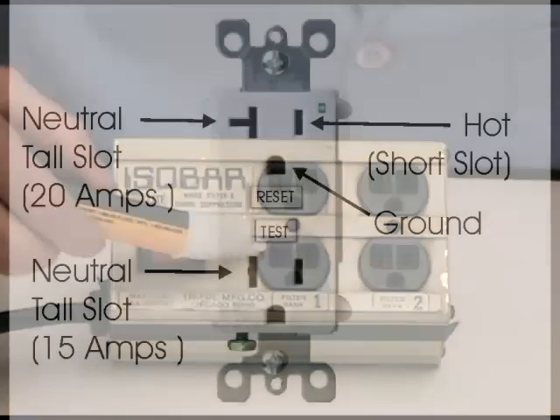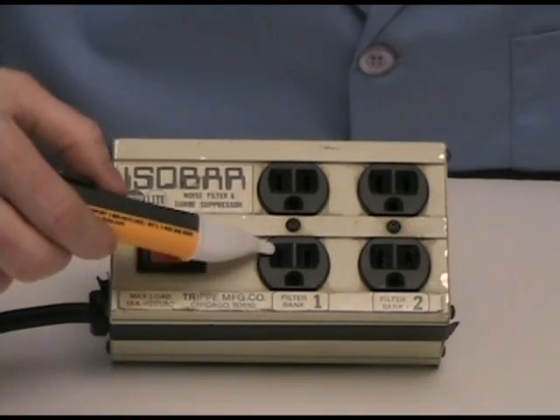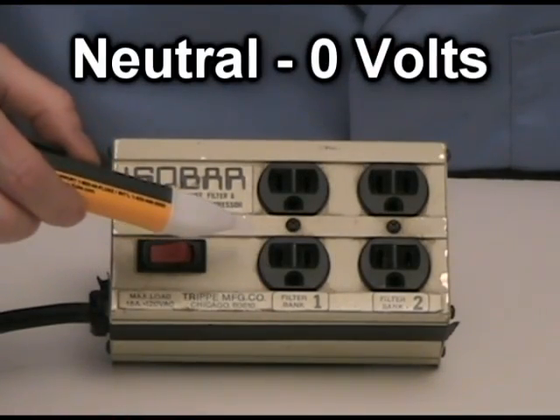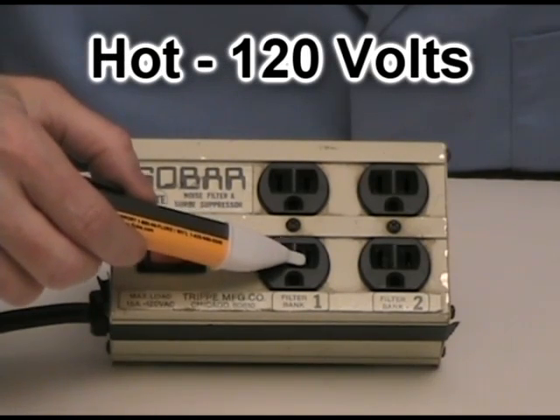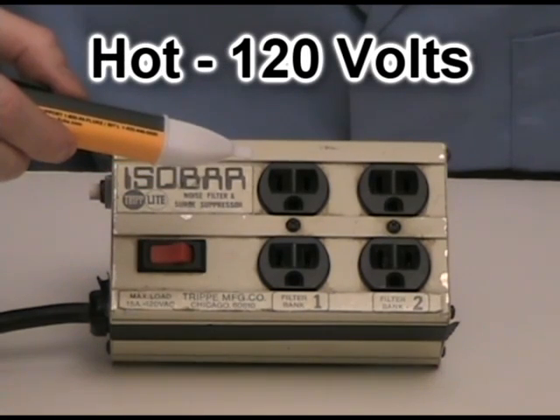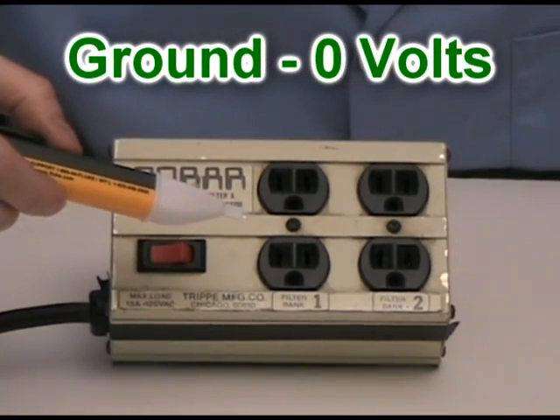We have three contacts to worry about on any given 120 volt receptacle. We have a taller receptacle which will be our neutral or white connection, a shorter contact which will be our black or 120 volt hot connection, and a u-shaped connection which will be our green ground.